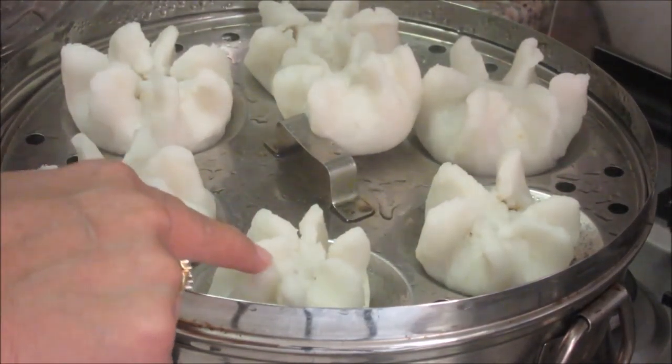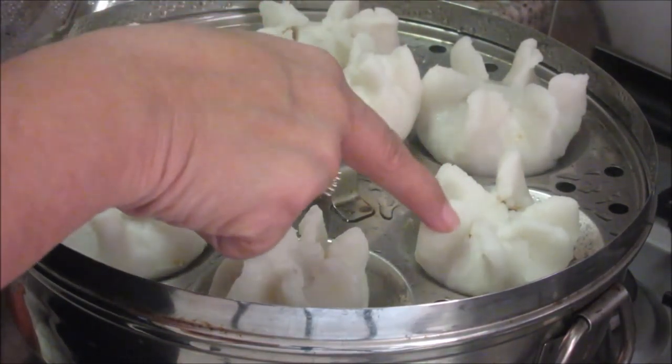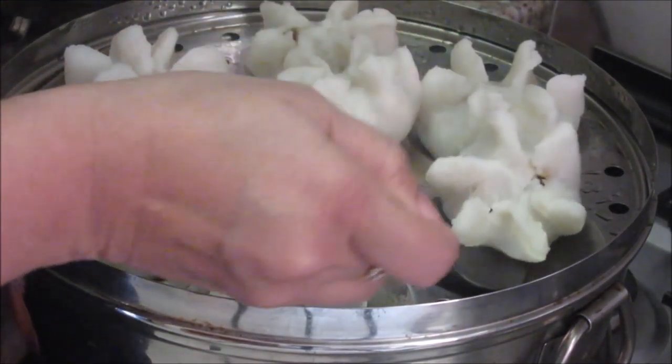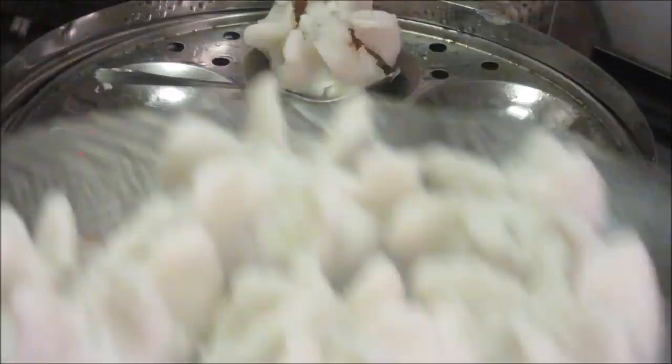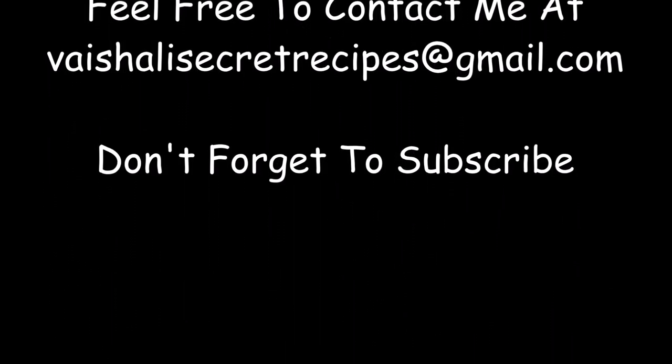Cover the idli stand and let the modaks steam for about 15 to 20 minutes. After 15 minutes, let's check the modaks — touch them, and if they are not sticky that means they are done. Switch off the gas and let them cool down. Now let's take out the modaks. These healthy modaks are ready. Let's serve them to Lord Ganesha — these yummy modaks are ready!